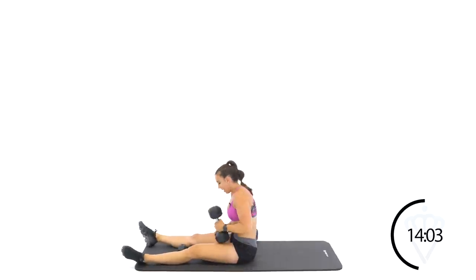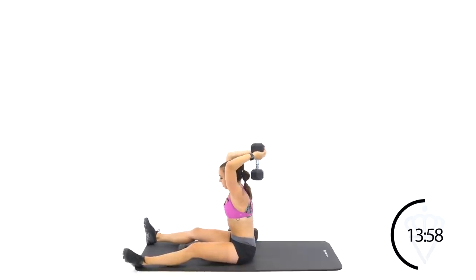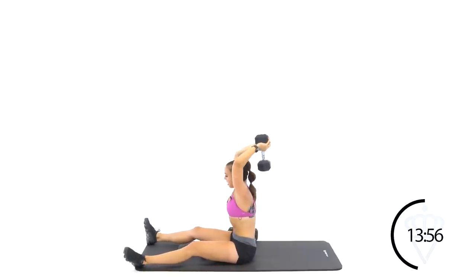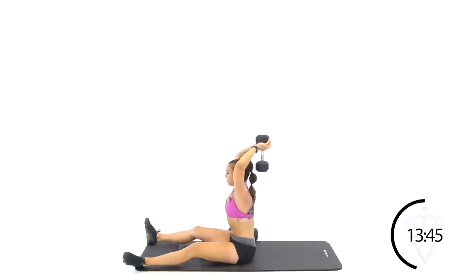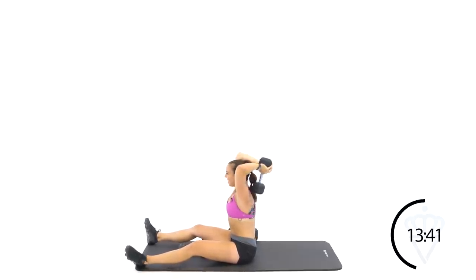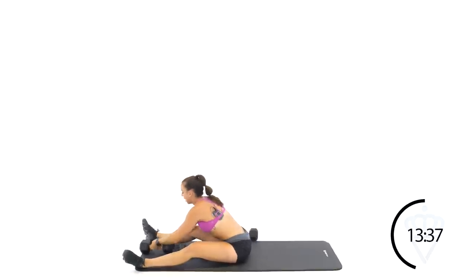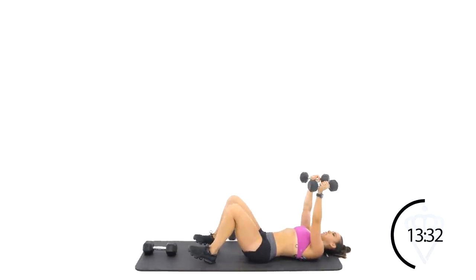We're going back to those overhead extensions — one or two dumbbells. You're going to be engaging your core a lot in this seated position, so make sure your belly button is tucked in. Spine is nice and tall. Your gaze is straight ahead, not down at your chest. Rest. Come on back for your chest fly — round number two. You guys still good?